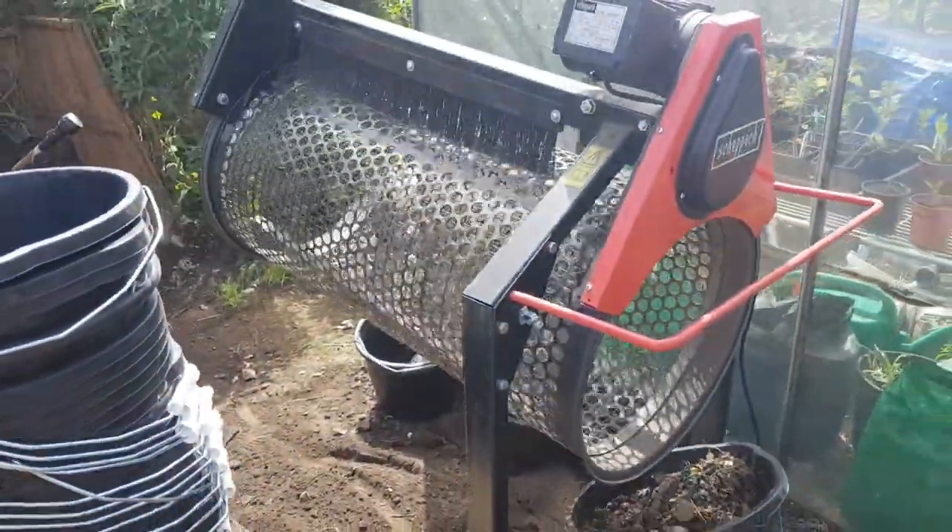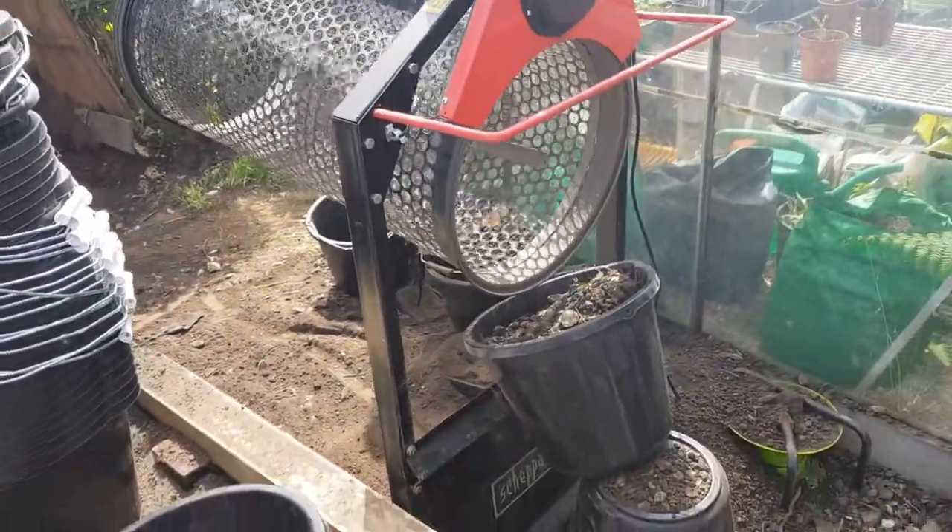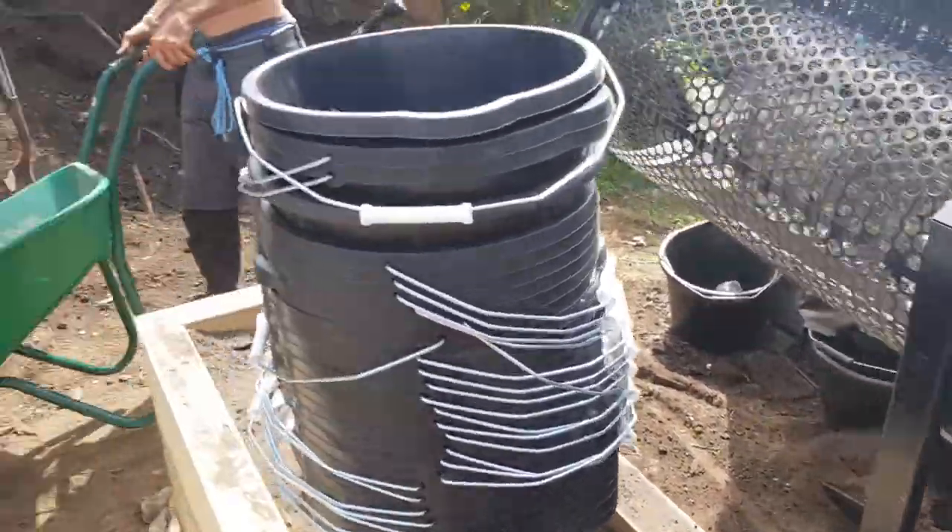This machine here, brilliant machine — and that's it there.